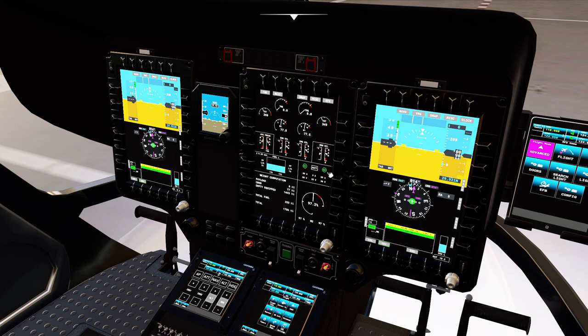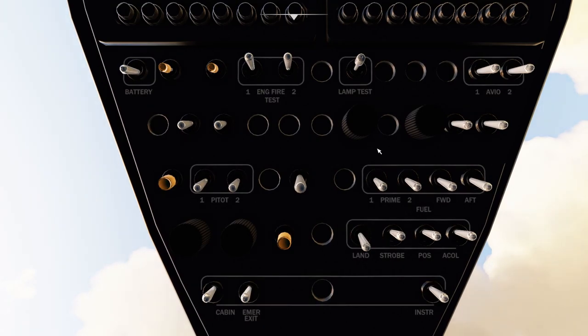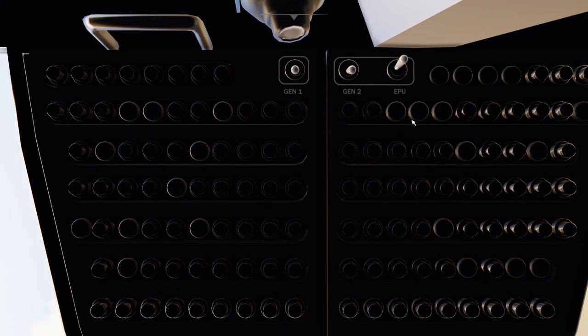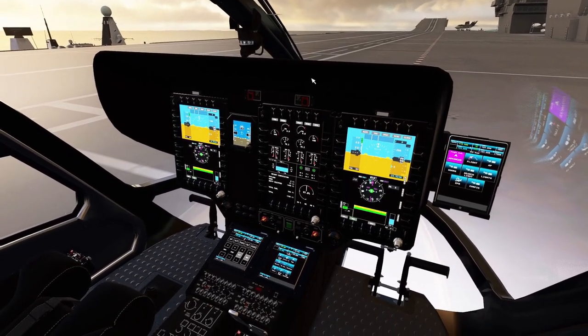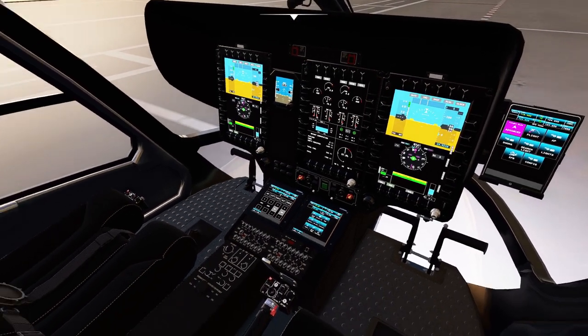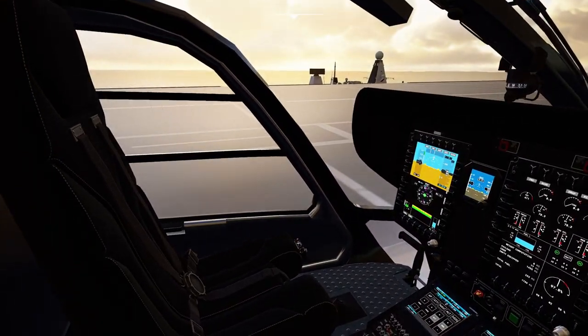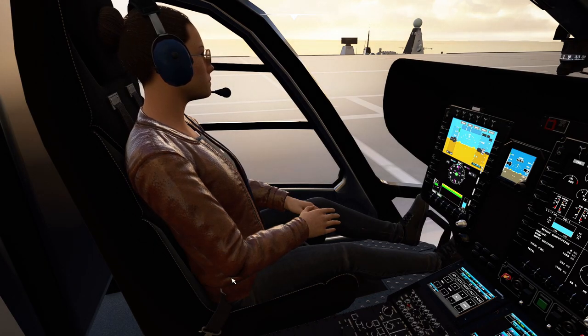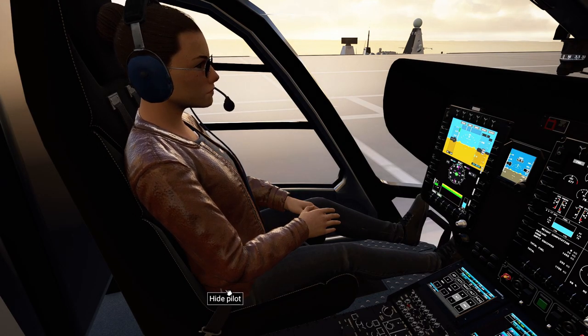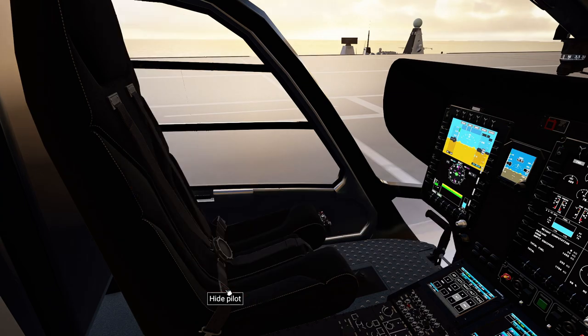It's switched from battery to generators. I should turn off the EPU — Control 5. No EPU, perfect. We also have our co-pilot back. You just click on the seat belt and there she is.